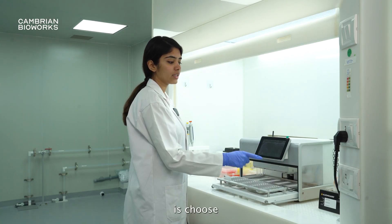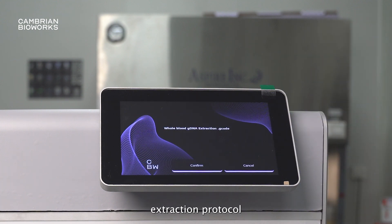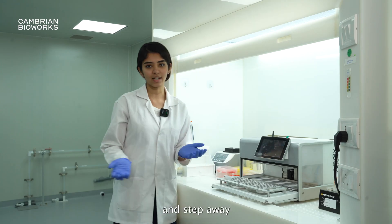Now, all you have to do is choose your extraction protocol. In this case, we will be choosing the extraction protocol for blood, confirm the run, and step away.